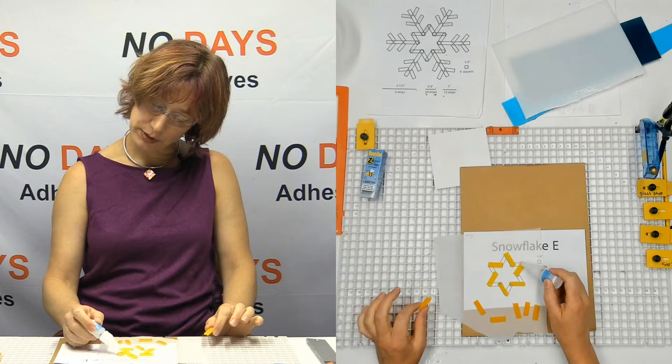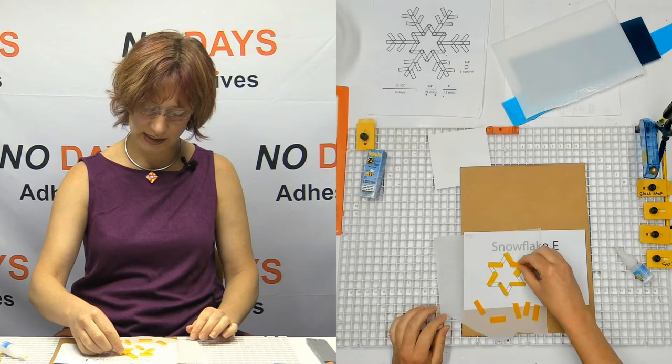I put glue on both sides of every piece that's down. That's because it's time to build bridges.